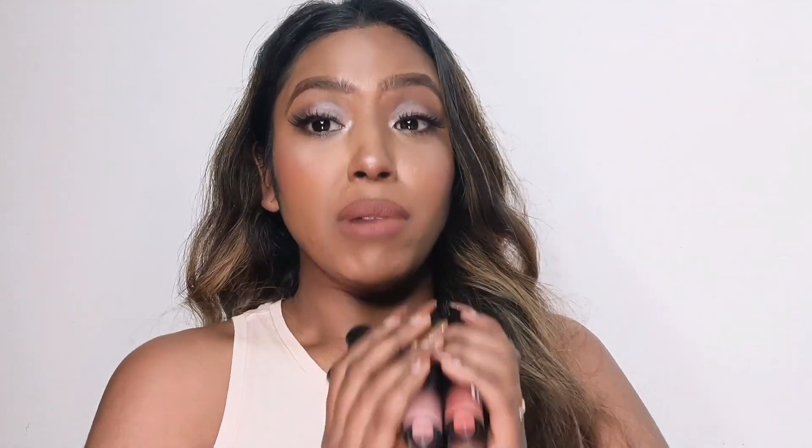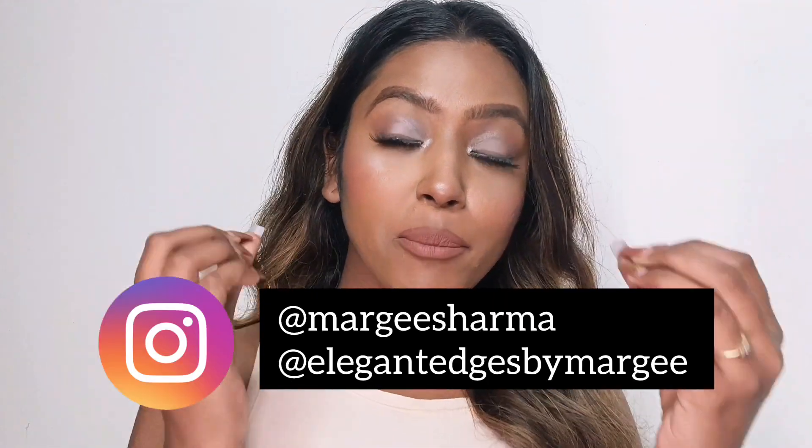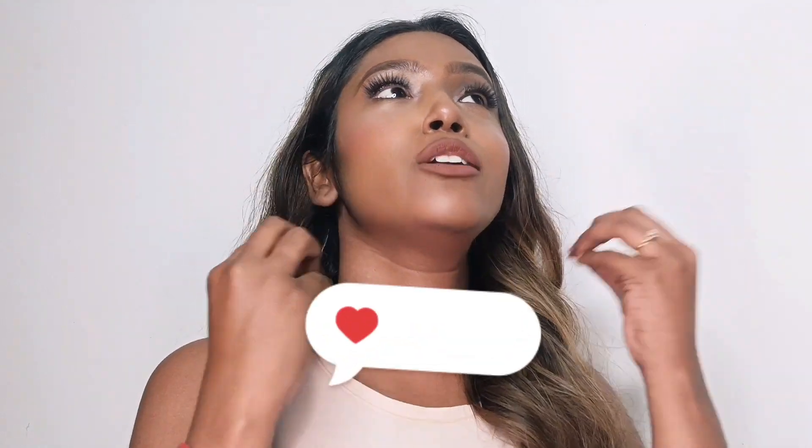So that's it for the video, guys! I hope you enjoyed it — all these shades are a must-try. I'll put the link in the description so you can check them out. If you haven't followed me, please do — I upload content on my Instagram. If you're a beginner with makeup, it will actually help. There's also my other page, Elegant Edges by Margee, so subscribe and follow that for your daily dose of makeup knowledge. I'll see you in my next video. Until then, stay beautiful, stay confident, keep loving me, and feel free to write any suggestions or recommendations in the comments below. Thank you so much for watching — bye!